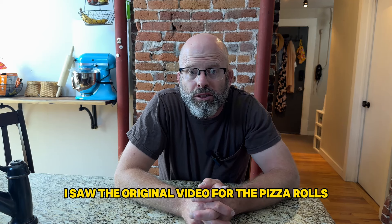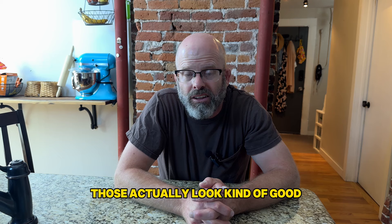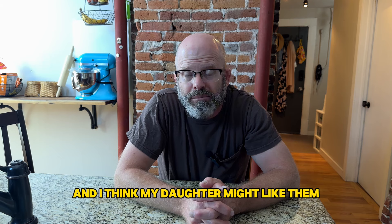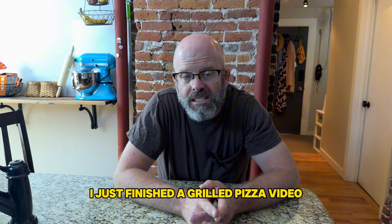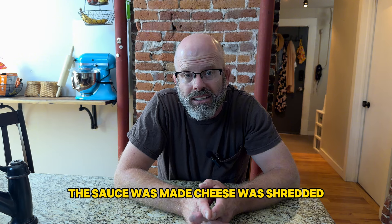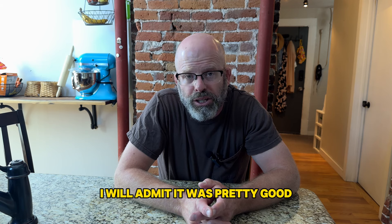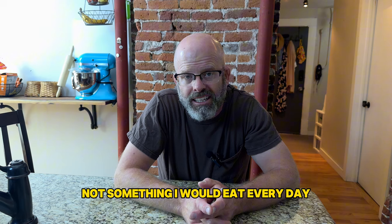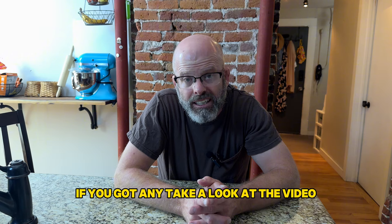I saw the original video for the pizza rolls done on a Blackstone griddle and I thought those actually look kind of good — I think my daughter might like them. I will admit it was pretty good. Not something I would eat every day, but great late night snack, great snack for your kids if you've got any.